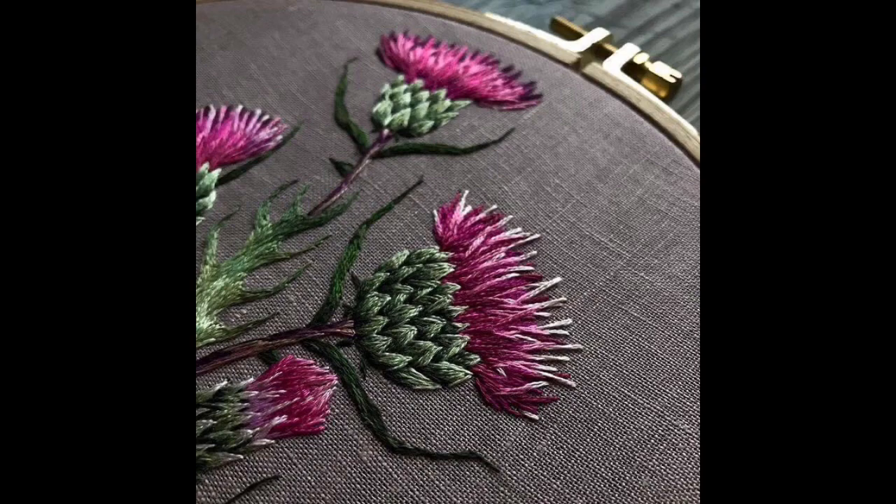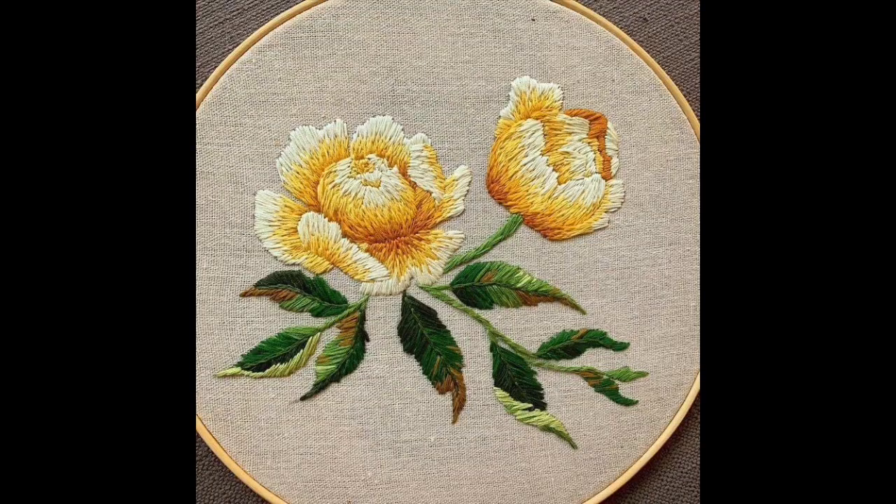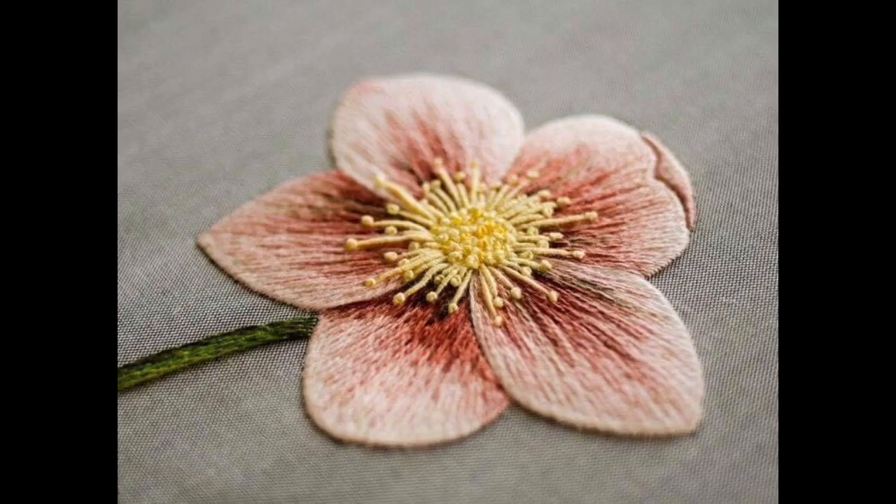Stay tuned for watching very beautiful, stylish, and creative hand embroidery ideas and more related fashion designing ideas on my channel on a daily basis. Don't forget to like, subscribe, and share with your friends and family.